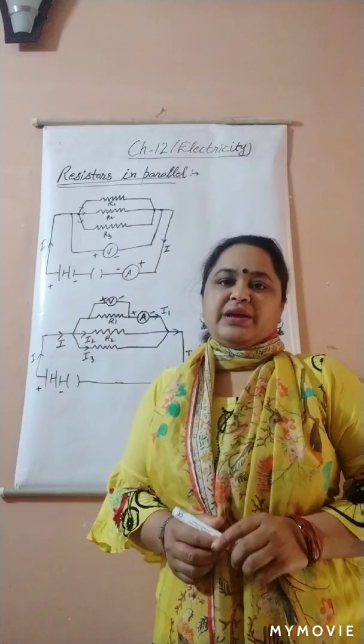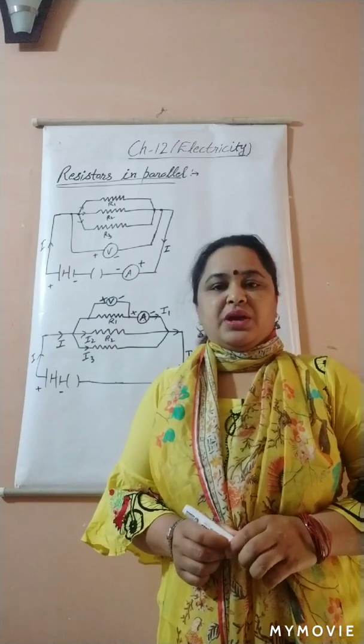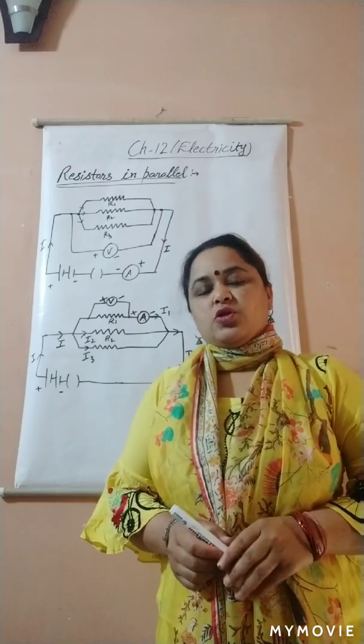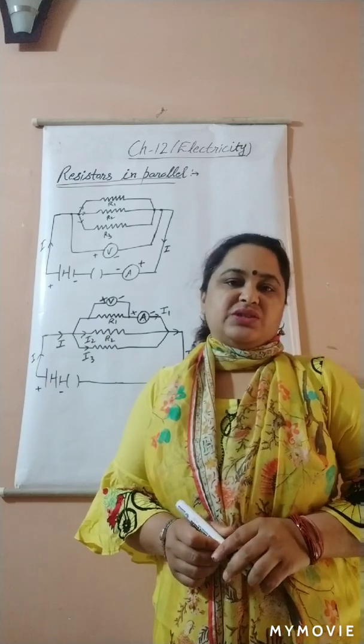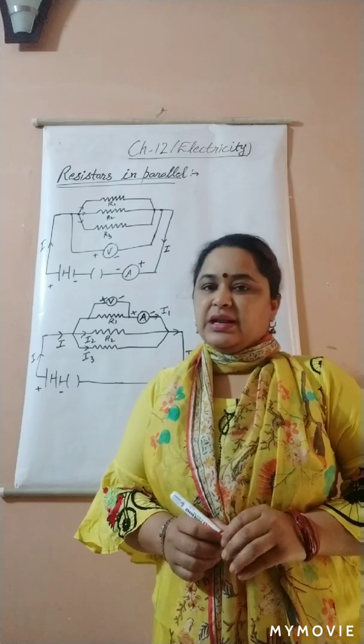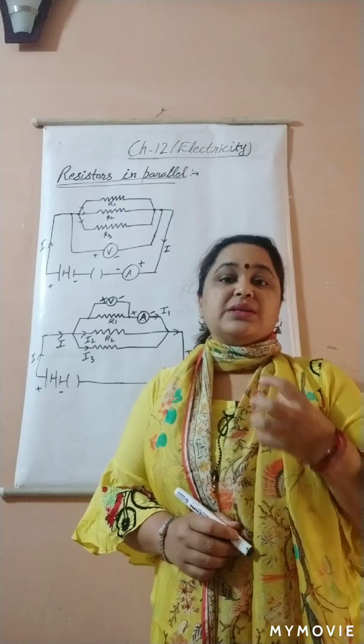Hello my dear students, hope you are fine and taking care of yourself. This is my next video on the topic: resistors combined in parallel. Before starting the topic, please like and subscribe my channel and press the bell icon button for further notifications.